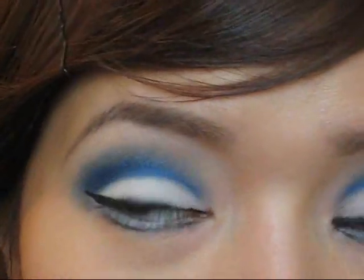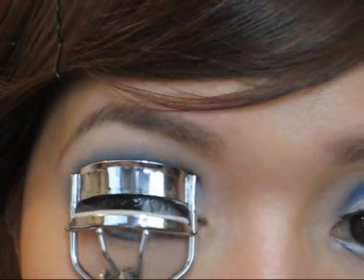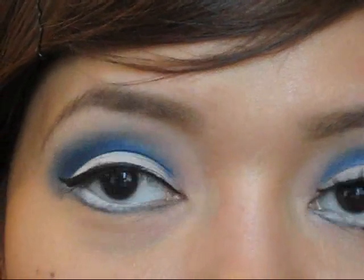Now I'm going to curl my top lashes and apply mascara to the top. You don't need to apply it to the bottom.